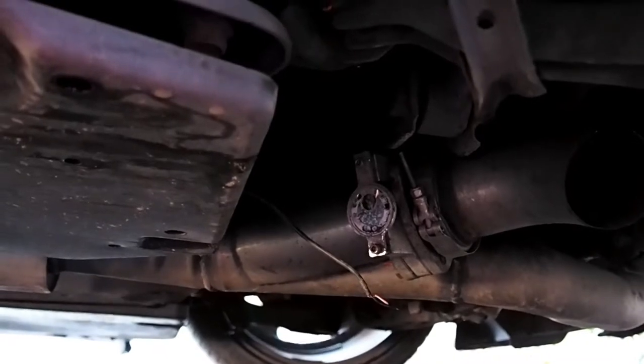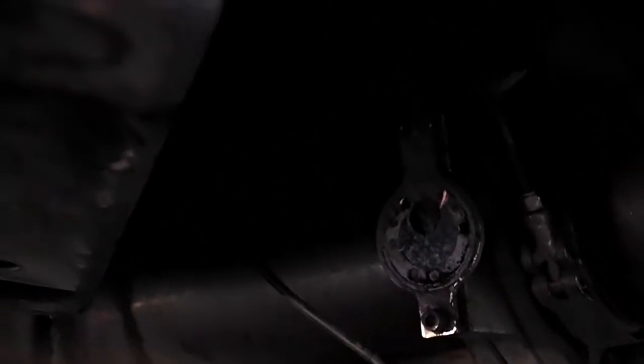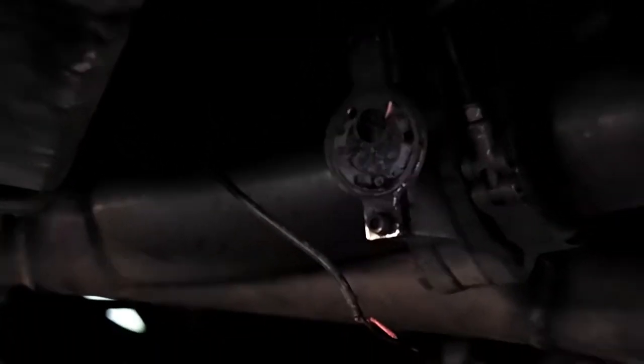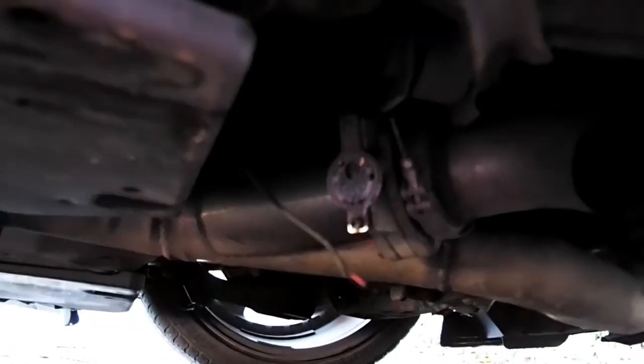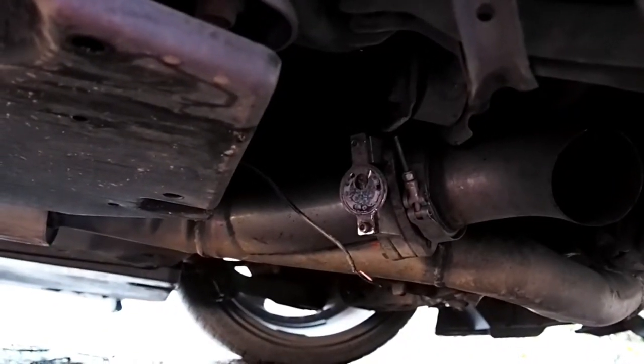So I've actually just jacked the car up and discovered that I must have hit something quite significant because the bypass valve isn't actually there anymore — ripped straight off. Wonderful. So I've got a spare and I'll just change it out.